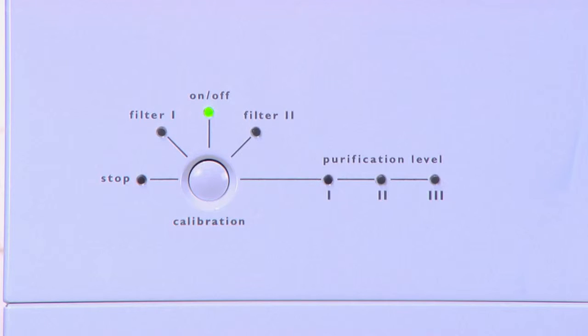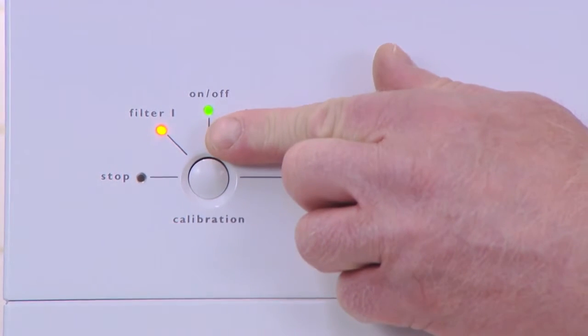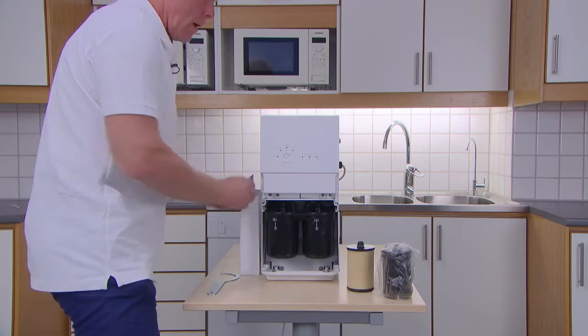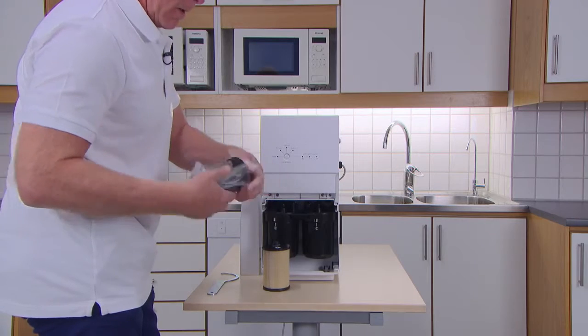The display on the front of the Pro unit will tell you when the filter needs to be changed. First, you need to remove the door on the front of the unit and check which filter needs changing. When filter 1 is lit up, you will need to change the sediment filter using the Blue Water filter on the left. When filter 2 is lit up, you need to replace the carbon filter, the one on the right.